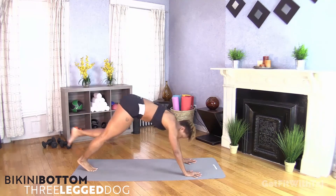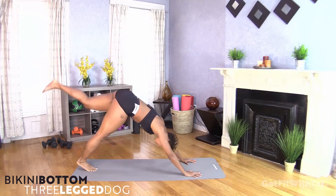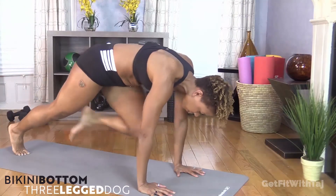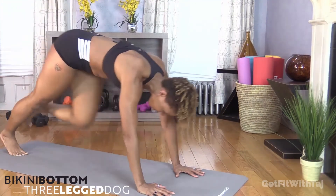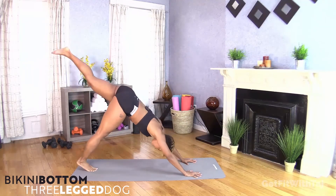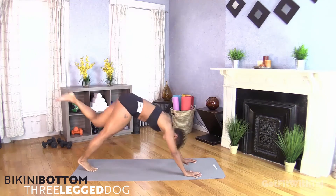You're also getting a nice little chest workout because we're standing on our arms, so that's good — keeping the girls lifted as we work the booty out. Because I know all of us are all about the butt, really trying to keep it right and keep it tight. There's that timer.